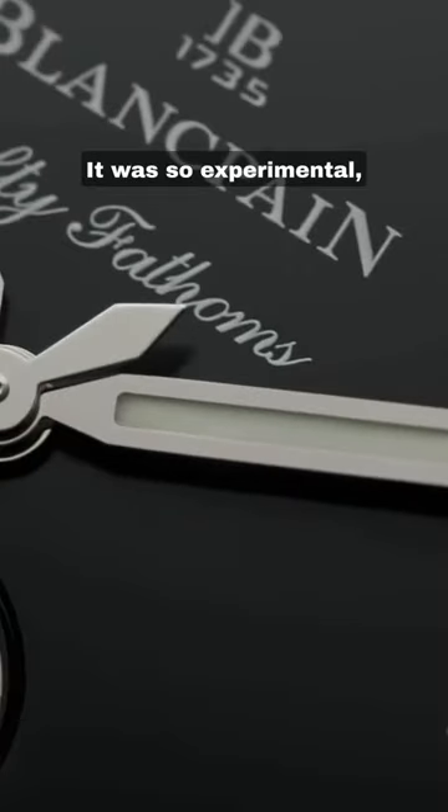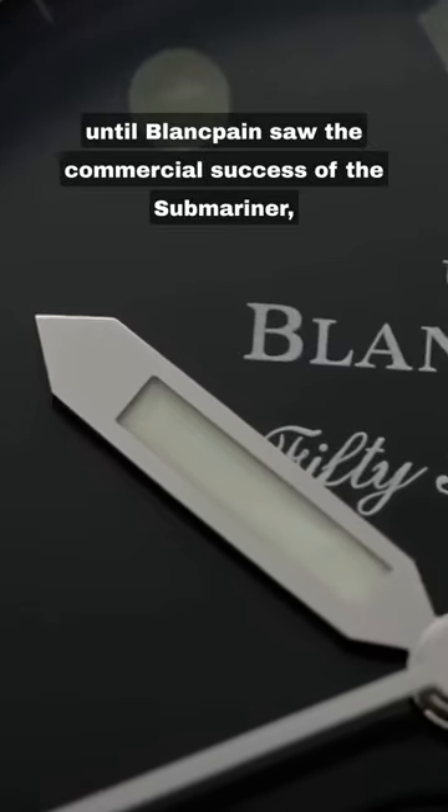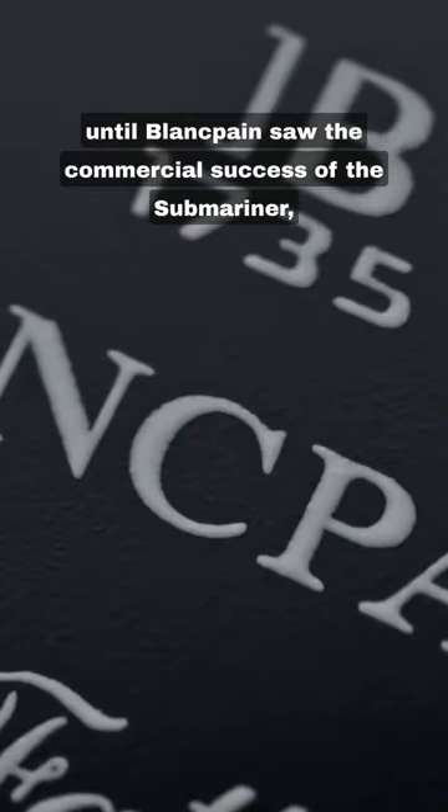It was so experimental it wasn't even available for public purchase — until Blancpain saw the commercial success of the Submariner, that is.